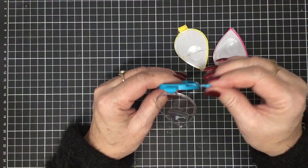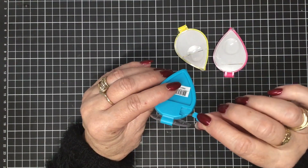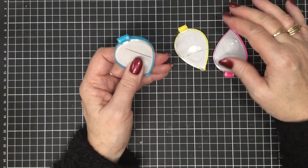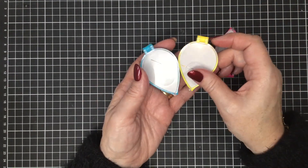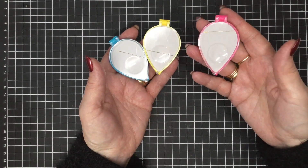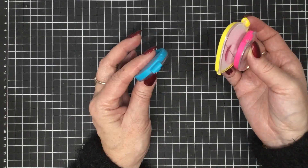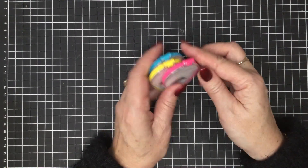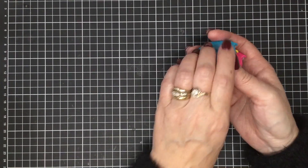It also has a little needle threader which clips into the back there — so it's really, really cute. A great gift idea for any of your sewing buddies, but also a great item to have in your travel sewing bag because your needles won't go astray. They come in three colours and they're $3.95 each, so they're a great little buy.